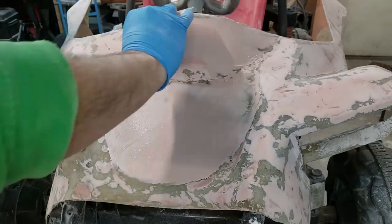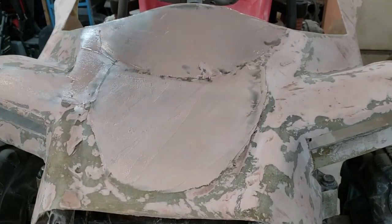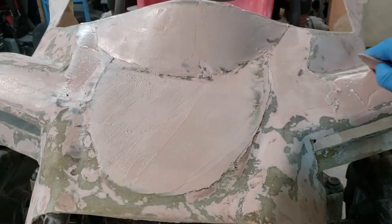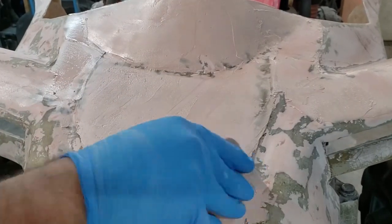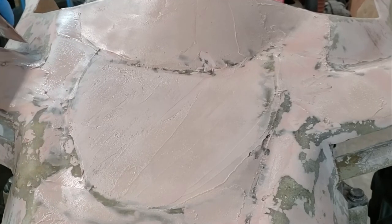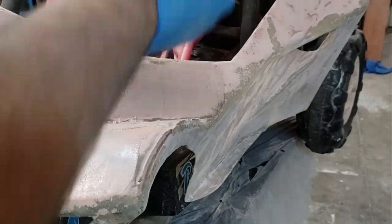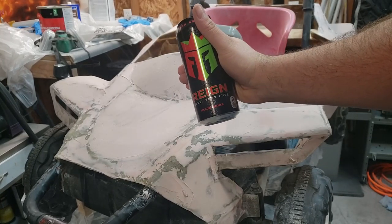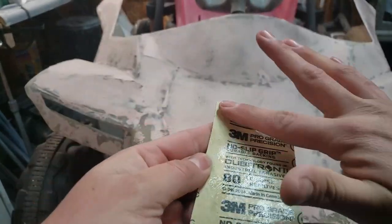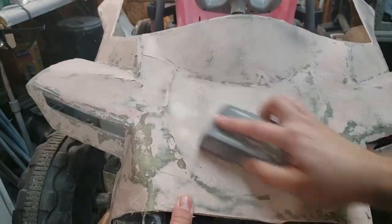On this batch of bondo I introduced lacquer thinner into the mix and it's helping me get a smoother finish. This is how I get my sandpaper to stick to my sanding block. Block sanding is very important to get everything smooth and flat.